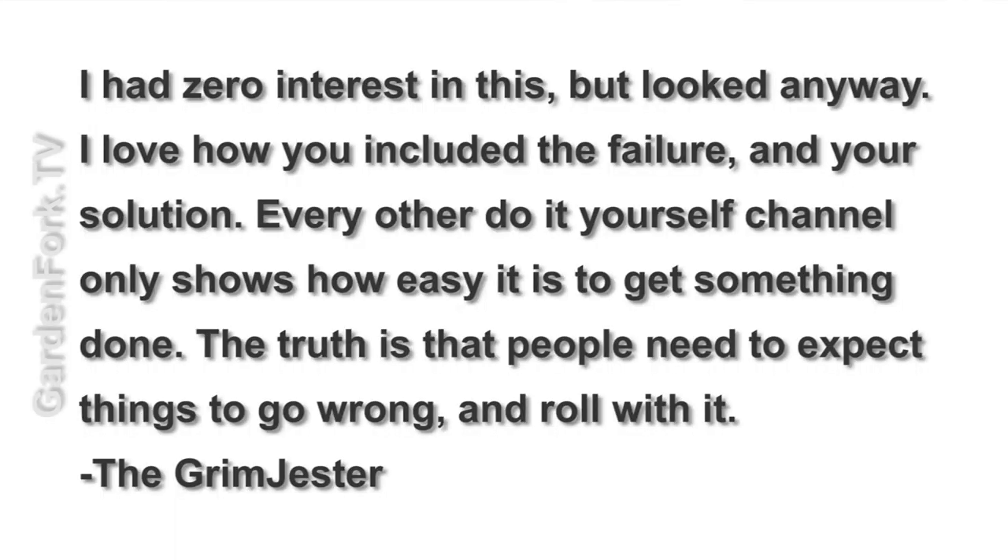Great comments on the pallet pry bar video. One of them I wanted to shout out to: the Grim Jester says, 'I had zero interest in this but looked anyway. I love how you included the failure and your solution. Every other do-it-yourself channel only shows how easy it is to get something done. The truth is that people need to expect things to go wrong and roll with it.' And that is totally what Garden Fork is. So Grim Jester, thank you — you get it.